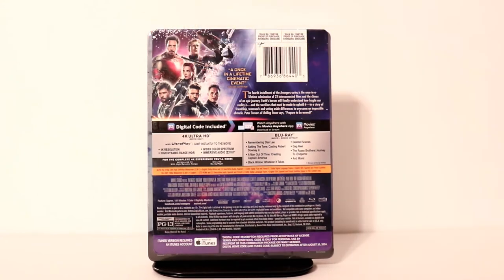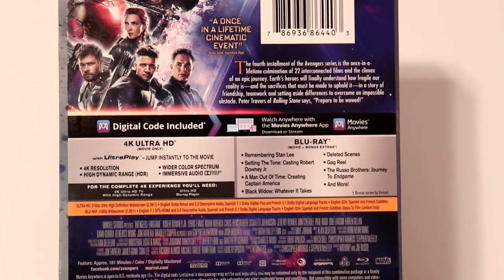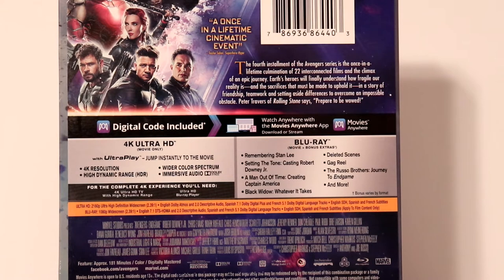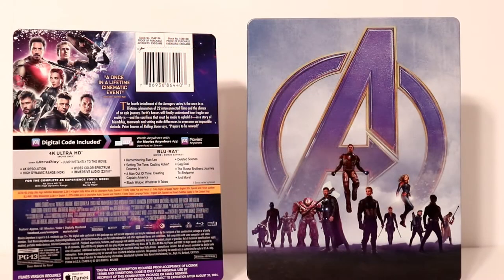Here's the front and here is the back. If you'd like to check out the special features, you can go ahead and pause the video. I'm going to take the wrapper off and we can take a closer look at the artwork. I've got the wrapper off and the j-card off, so now we can take a closer look at the artwork.